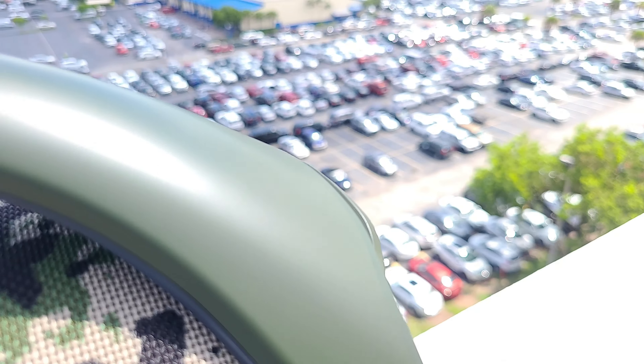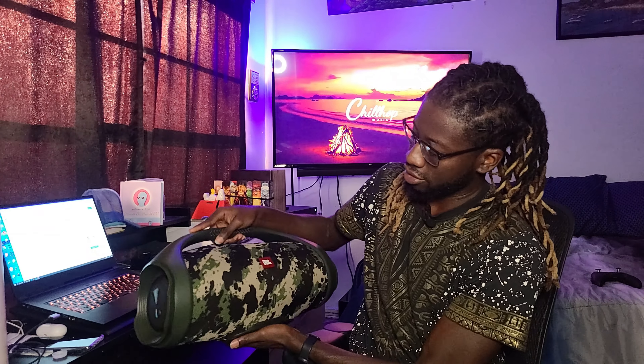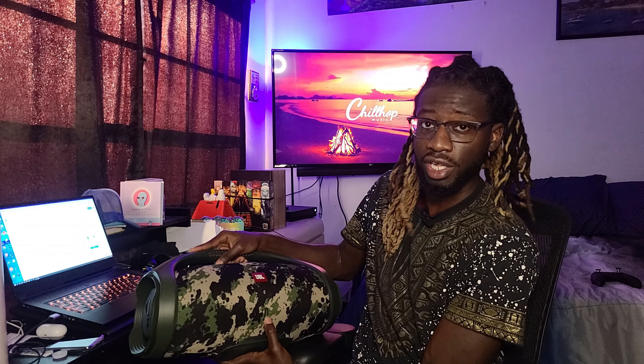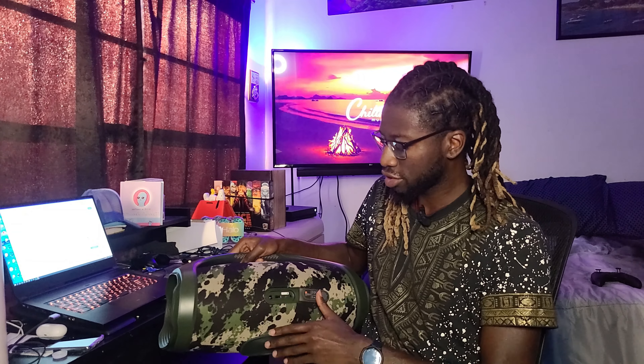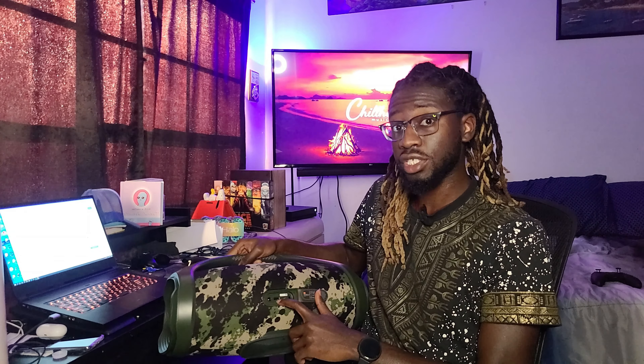The other thing I want to mention is it is quite a big unit — 13 pounds, so you've got to be prepared to carry that around. Going left to right on the features: Party Play, volume down, power, Bluetooth, volume up, play/pause. I kind of like how they did the battery meter on the front — something a little different.